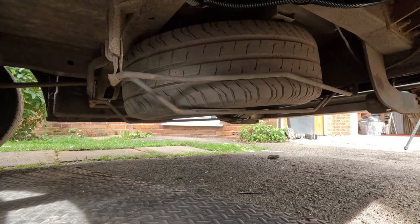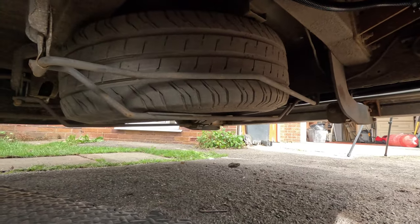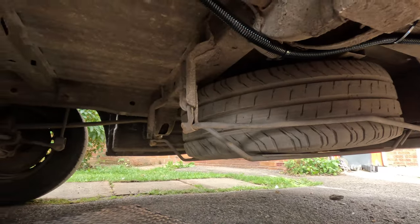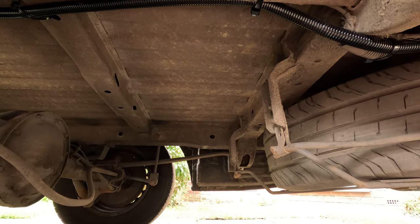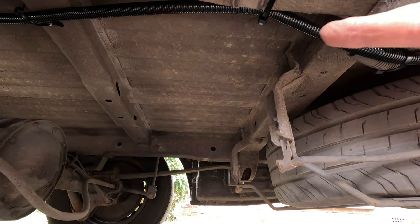I've got to go under the van now. Let's have a look at the space we've got to work with. Underneath the van here - that is obviously the rear end, that is the spare - and I've been advised by John at Autogast 2000 that that is where we're going with this massive tank.